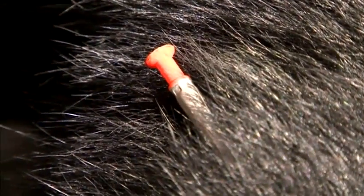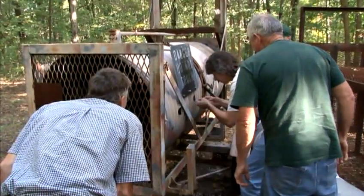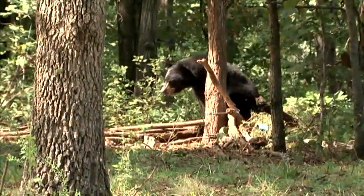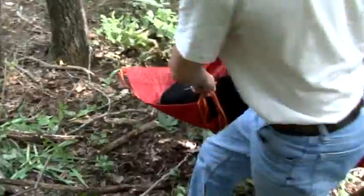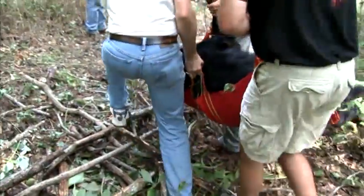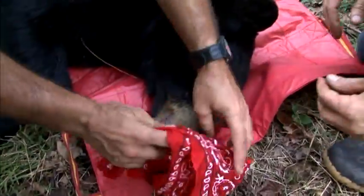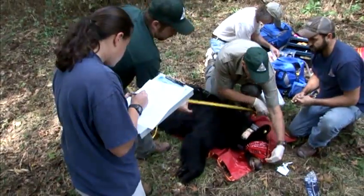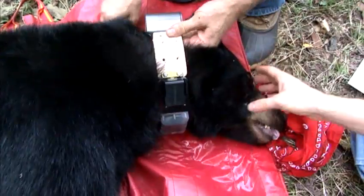If he's in the barrel trap, we'll just hand syringe him through a hole in the barrel trap. He'll go down in about 10 minutes, at which time we'll get him into a nice shaded area, put something in his eyes, cover his eyes, take about 14 body measurements, and fit him with ear tags and a radio collar.